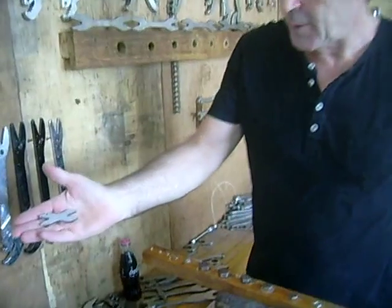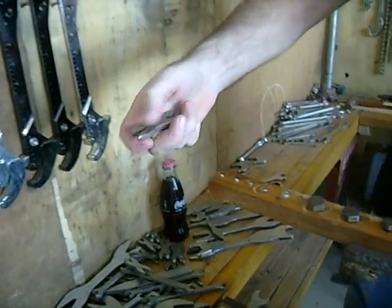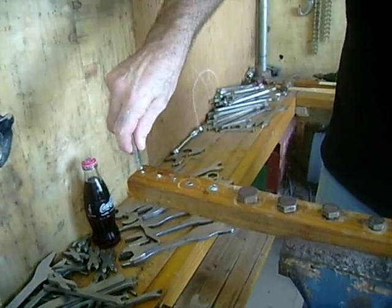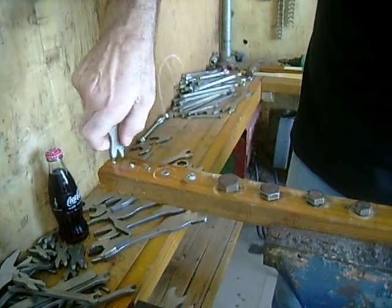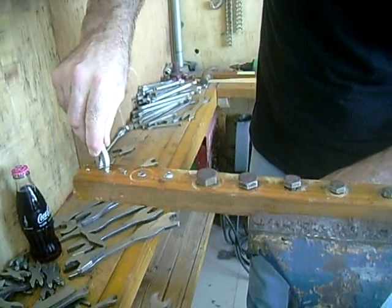This is a multi-function beta titanium keyring. It's an alligator ring style. I've got a PK screwdriver on this end for small screws. On the other end, there's a flat screwdriver.